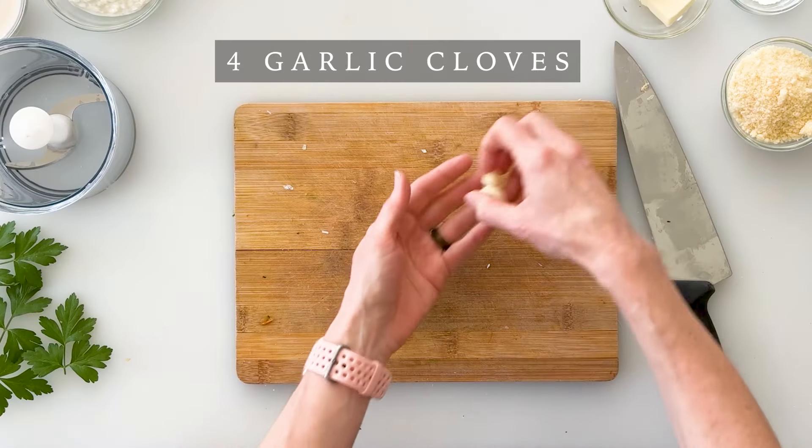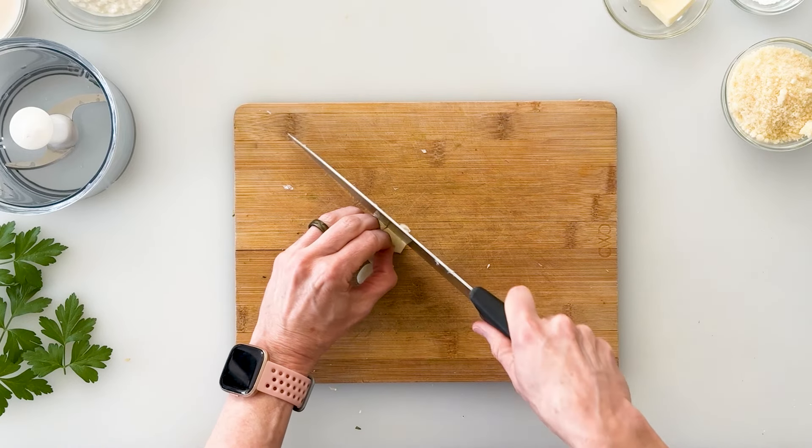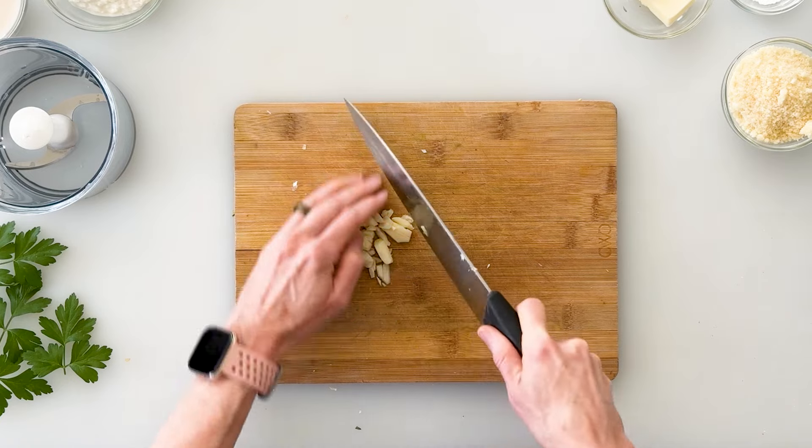First we need to prep just a couple of ingredients. I've peeled four garlic cloves and I'm just going to take my knife and dice them down nice and small. You can use dried garlic but I highly recommend fresh if you have it, and then we can set this aside.